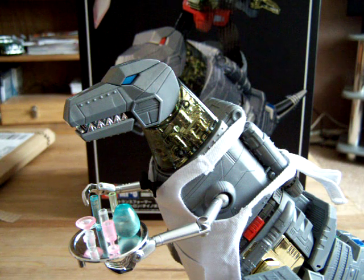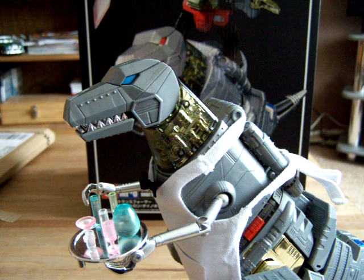Hey YouTube world, Moshman back again with another review. This time something a little bit special: Masterpiece Grimlock.